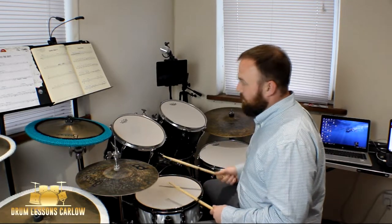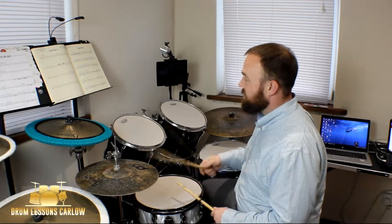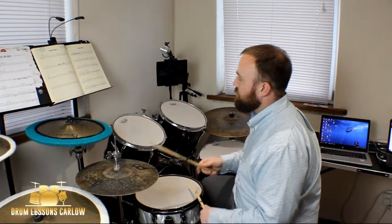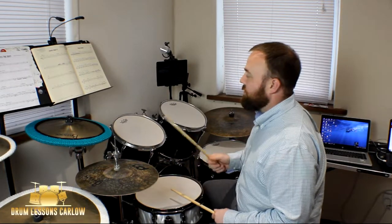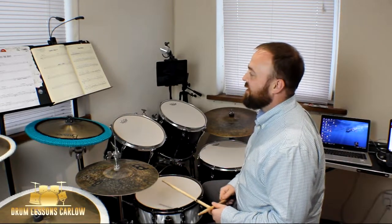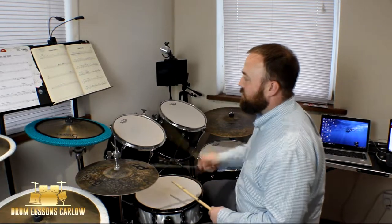Once you get to the snare, continuing to fill is much easier. Moving on to bar six — practice counting through: 1-2-3-4-5-6-7-8-9-10-11-12.